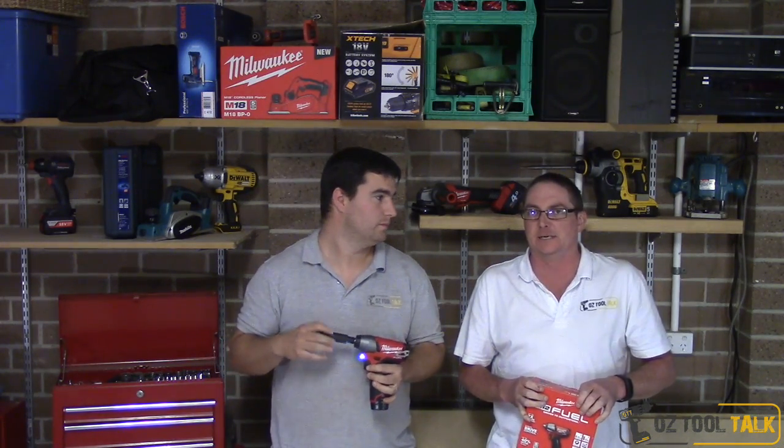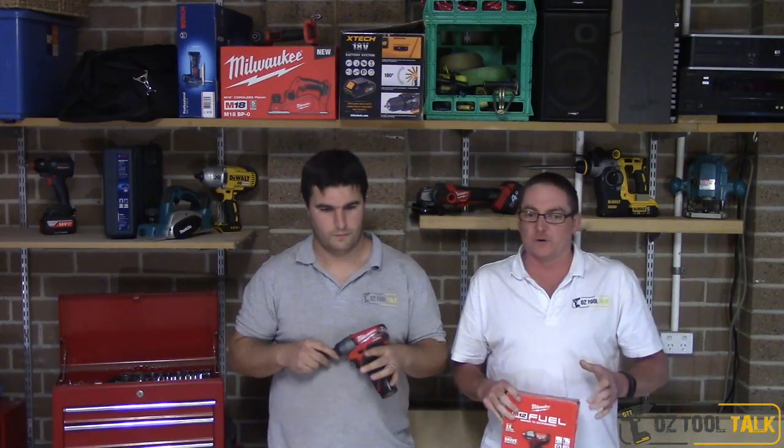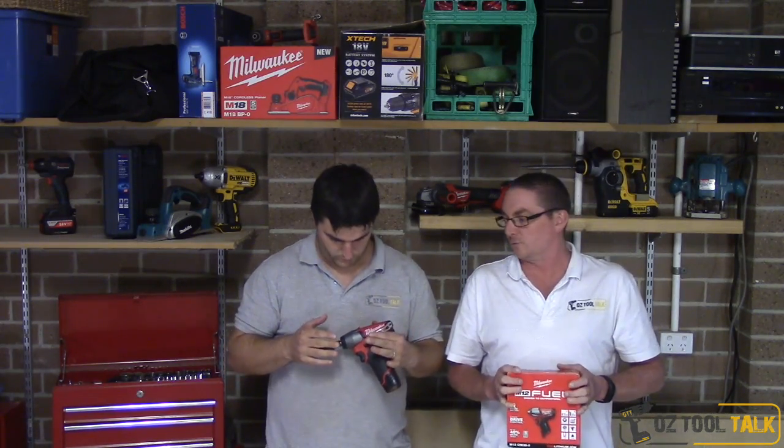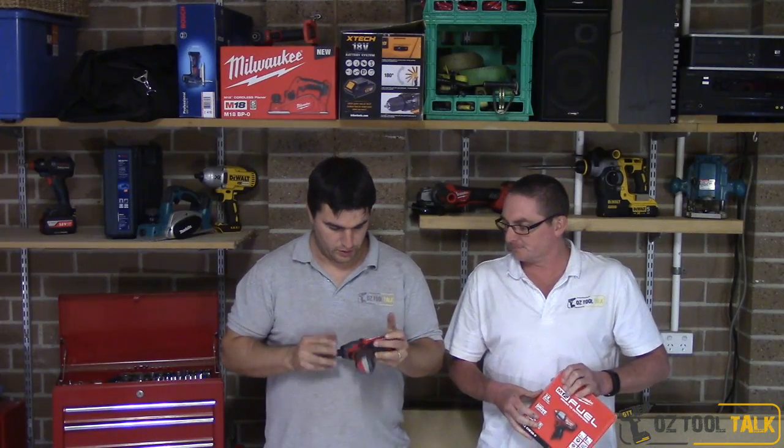Today we're playing around with another M12 series — the M12 CIW 3/8" impact wrench. It's a fuel unit with 158 Newton metres on the second speed and 23 Newton metres on first speed, which is a really good rate for tightening things without over-tightening and risking stripping threads. It runs at 1200 RPM on first speed and 2650 RPM on second speed. Dwayne's the main wrench man, so he'll share a bit more about it.